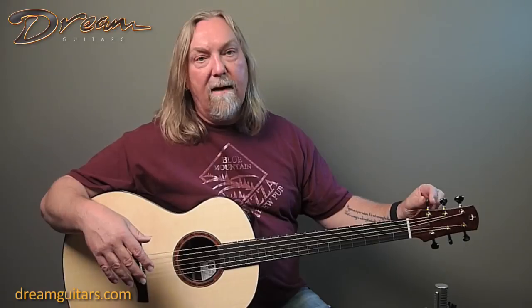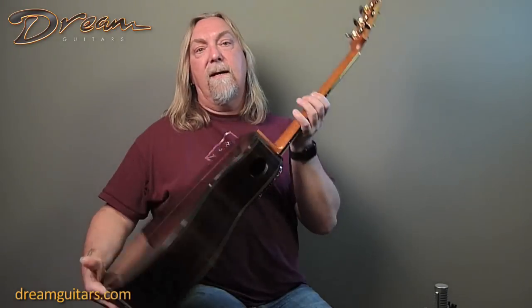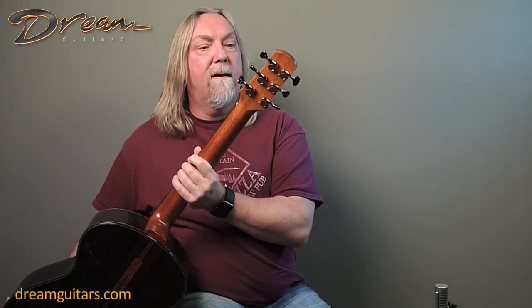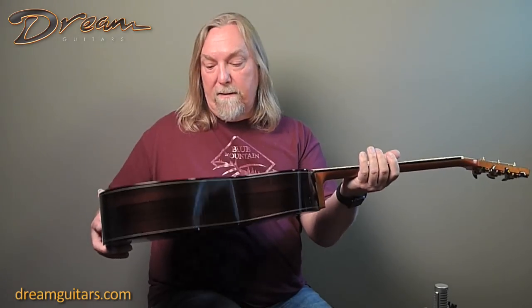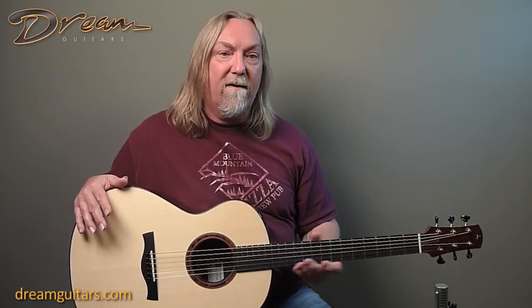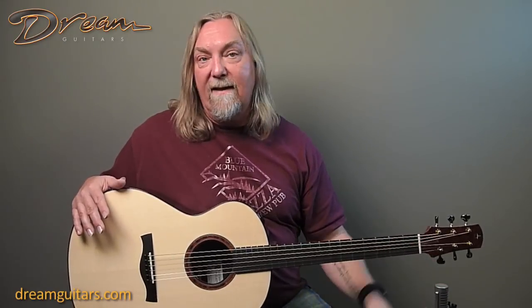Gotoh tuners, which I love to death, and this one's got some cool custom two-tone look going to it. The original gold buttons are also included with the guitar. Simply a stunning, sublime, beautiful guitar — perfect recording guitar. It's so balanced, so clear, super strong, so you can also get a lot out of this small body guitar. Just a complete instrument — I think anybody should be happy with this the rest of their lives, so come and get it.